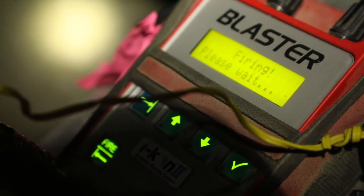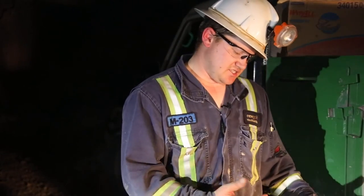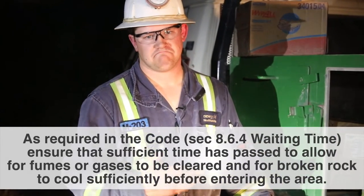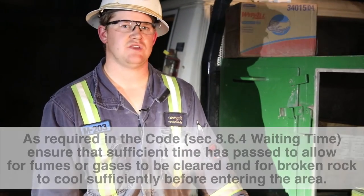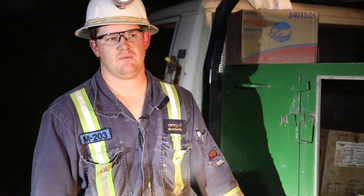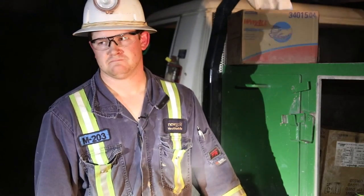Notify personnel that shots have been fired, then start disconnecting. Wait a couple of minutes and have your gas detector go in to make sure the area is clear. Once the entire level has been cleared, you can call the all clear, take down your barricades, and notify the mine that that area is clear.